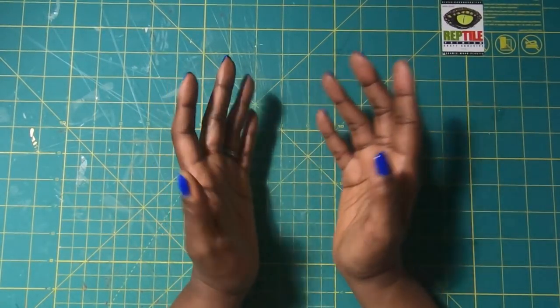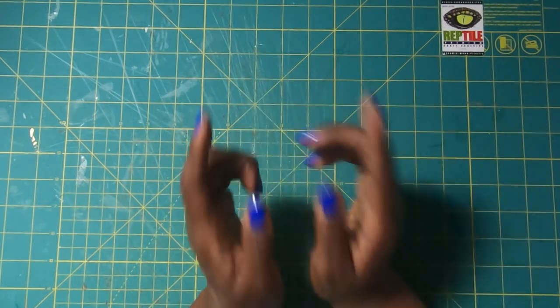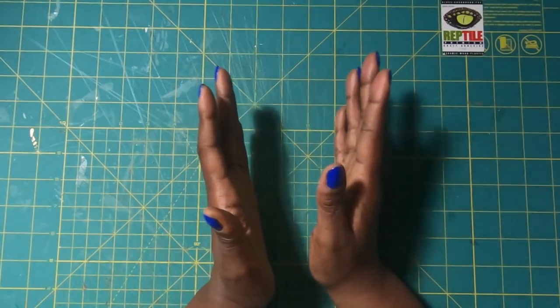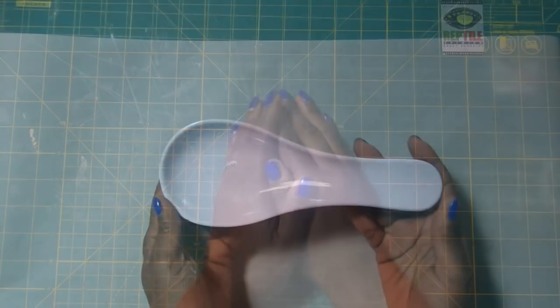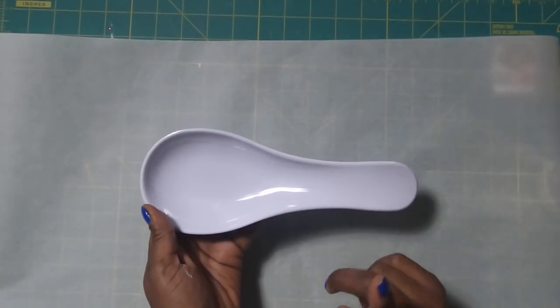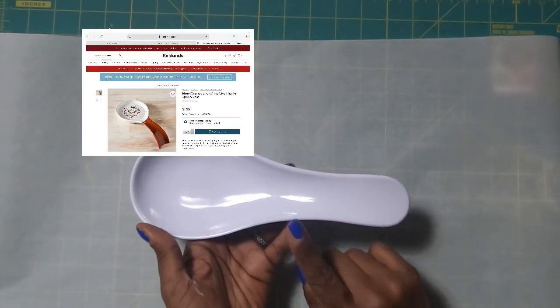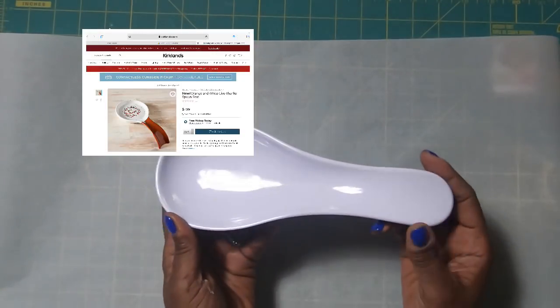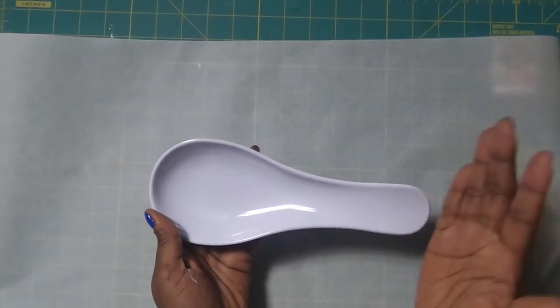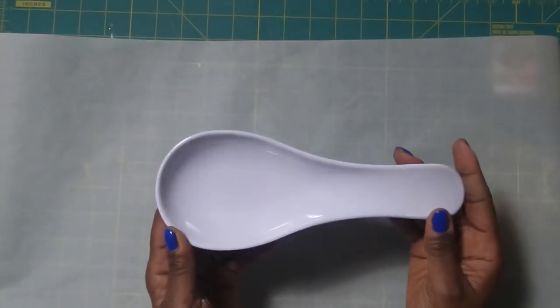But if I don't — if my project doesn't turn out the way that I thought — I'm still going to show it to you guys and let y'all be the judge. So let's get started. My first nail it or fail it project in this video is going to be that sweet little spoon rest. I found this spoon rest at the Dollar Tree so it cost me a dollar, and I think it's the perfect shape for this project.